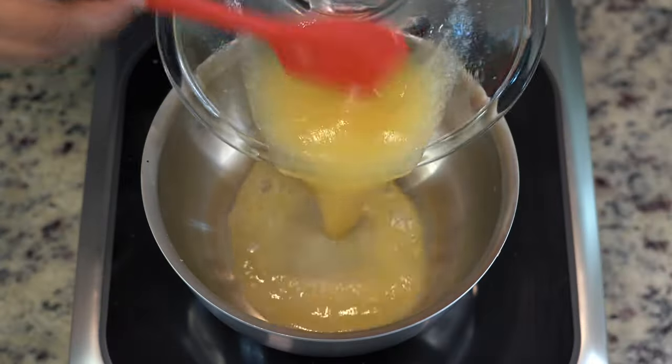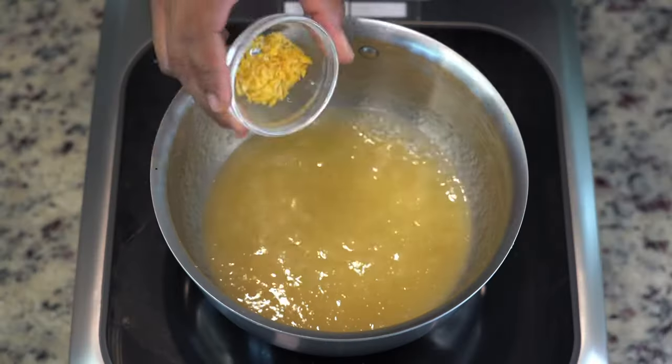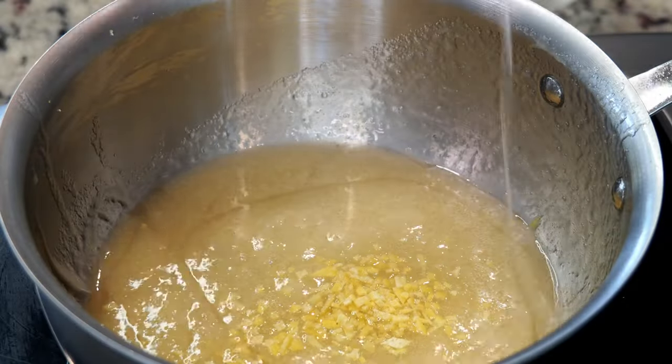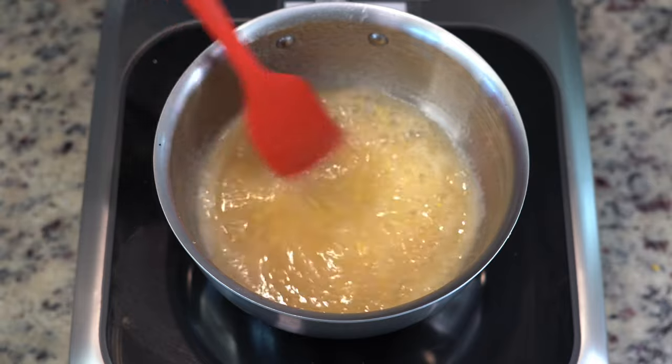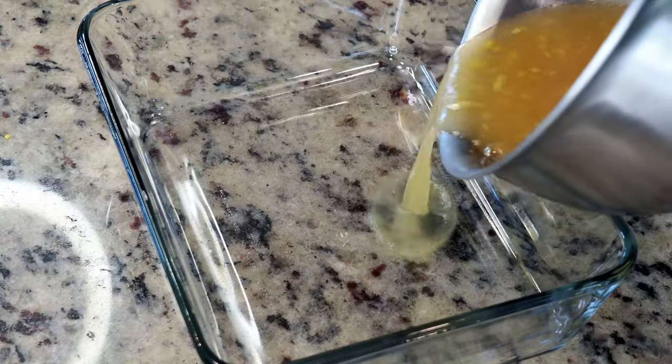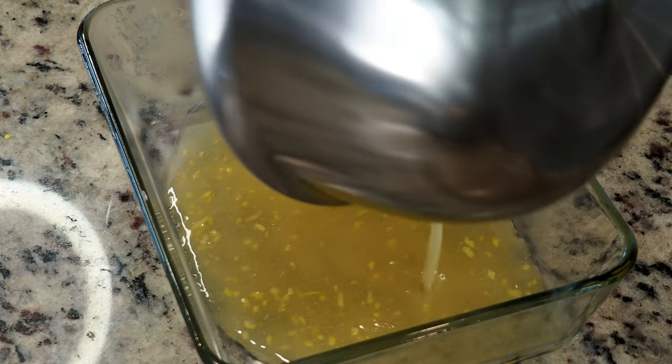Next, bringing this to a boil over medium heat in the saucier, at which point we will add our lemon zest and then bergamot syrup to taste. The bergamot syrup serves to add another dimension to this already flavorful gel. This will then be brought back up to a boil briefly and then set into a pan to cool completely until our gel has set.